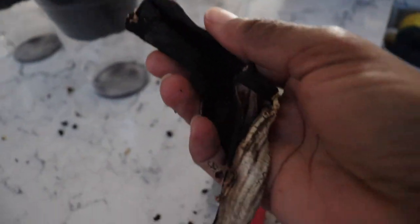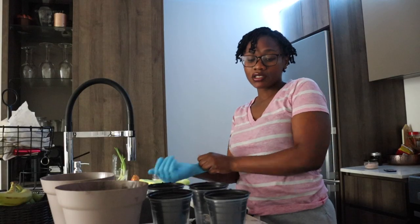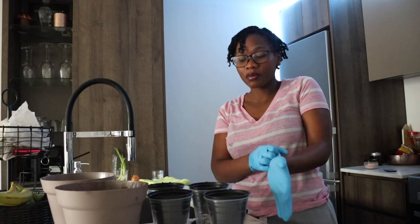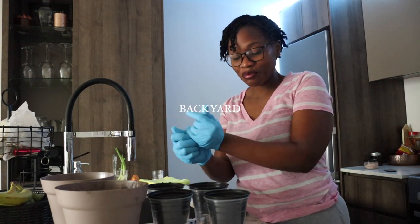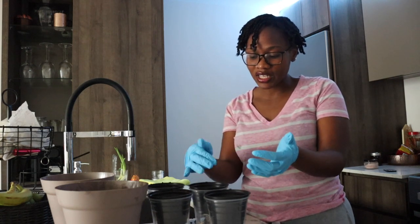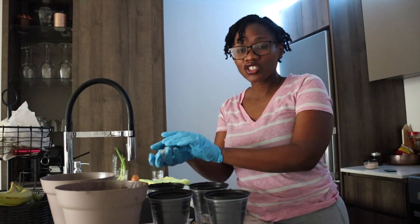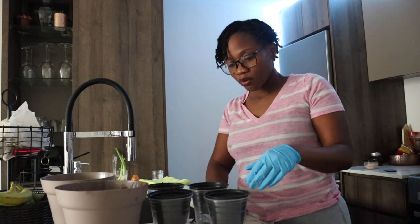I already dried some bananas because they are good fertilizers for the soil — plant food, very good plant food. Keep in mind I live in an apartment and don't have a lot of growing space, so if you have a farm or more space, that would be great. I'm just crushing these dried banana peels with my fingers — you could use a blender, but I'm just crushing them and putting them on top of my seeds.